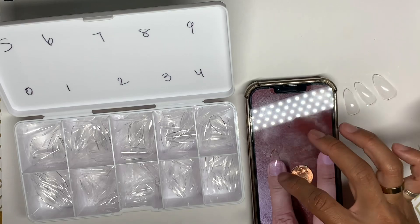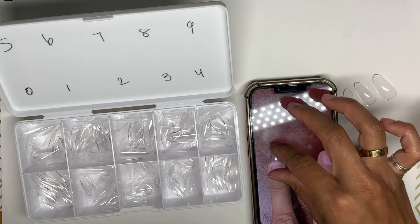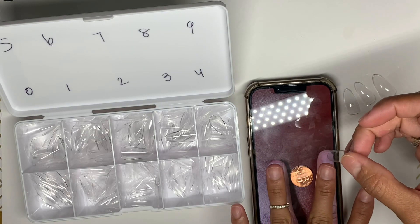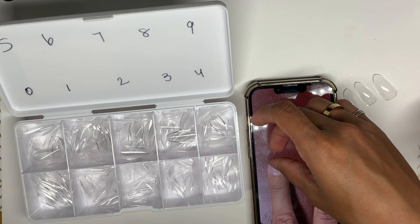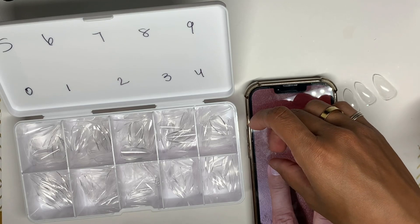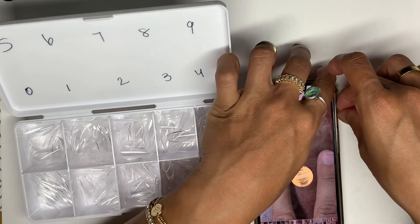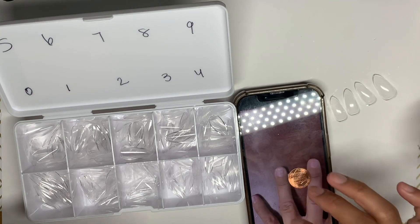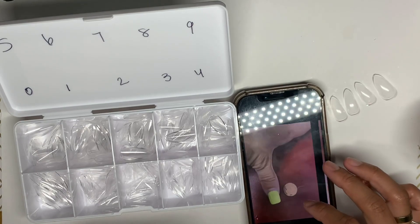Then I go ahead and put the tip on top of her nail and apply a little pressure. When you apply the tip, you can see her finger — her fingernail looks slightly bigger — but I feel like the four is going to fit that finger perfectly. So that's what we're going for. I've already sized the thumb, the index, the middle finger, and that is the ring finger. Now we're going for the pinky.